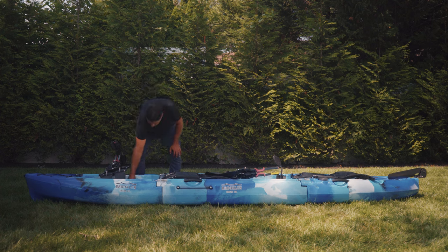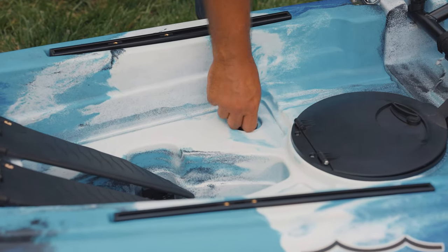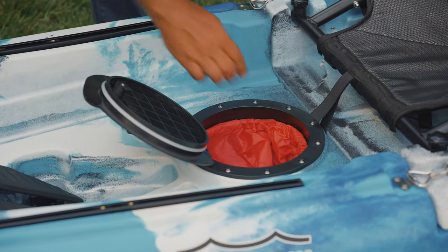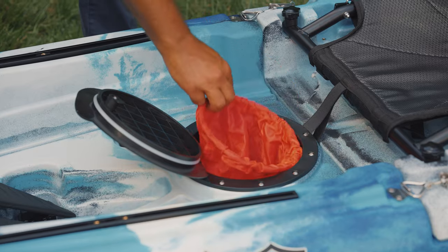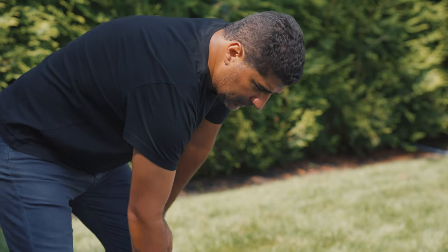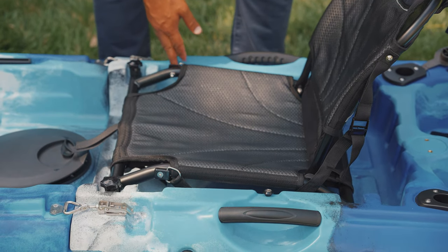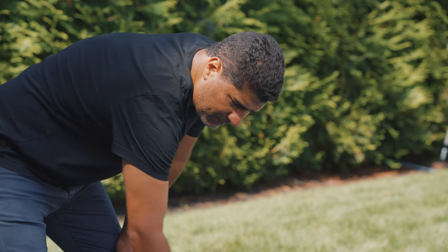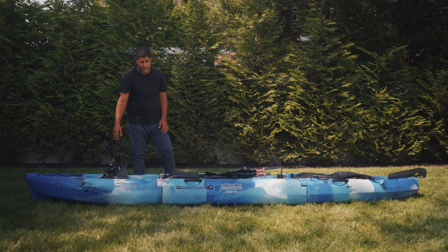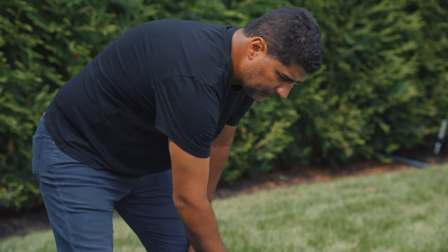In each cockpit area, you have six scupper holes with plugs. You have a lockable round hatch with a storage bag inside. You have a height-adjustable seat — it can be lowered to a lower position, as well as an additional inch lower and an inch further away from the pedal drive pedals. The pedal drive pedals are also adjustable, so you can be really big and ride in this kayak.